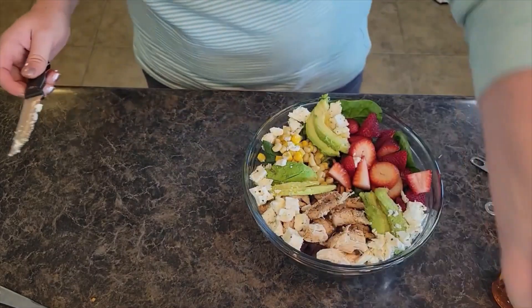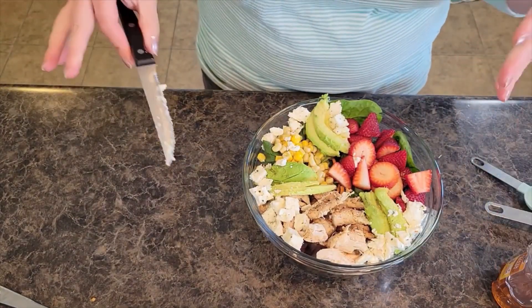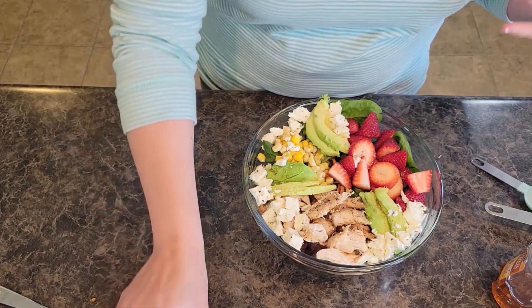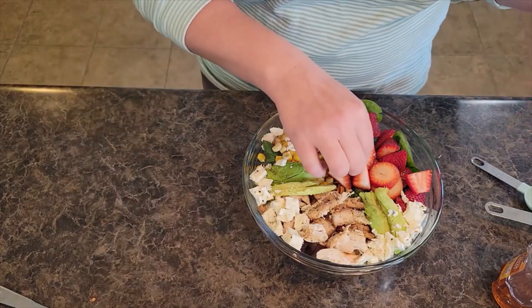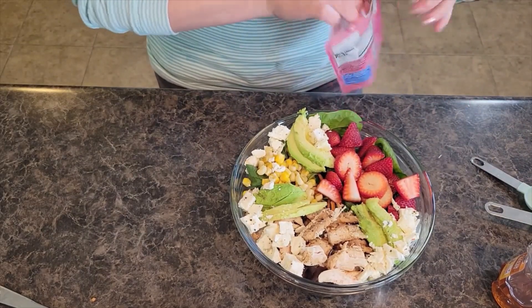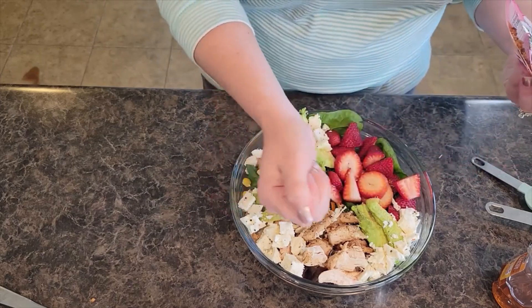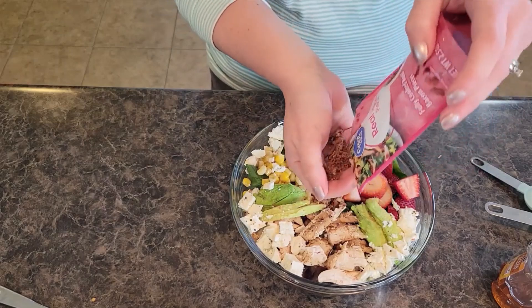This is definitely a fully loaded salad — a great protein-packed salad if you're just having salad for dinner and nothing else. I would not call this a side salad; I call this an actual meal salad. I also have some bacon bits. If you want to use fresh crumbled bacon, be sure to cook that up ahead of time. We are going to put the bacon right in the middle.